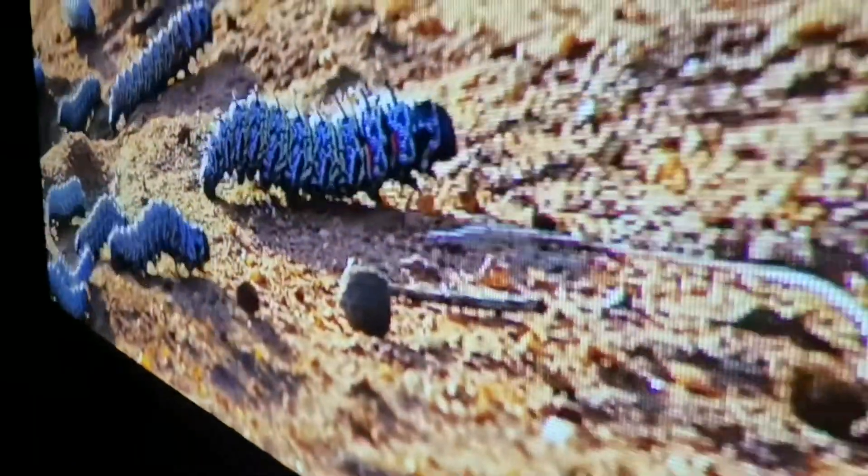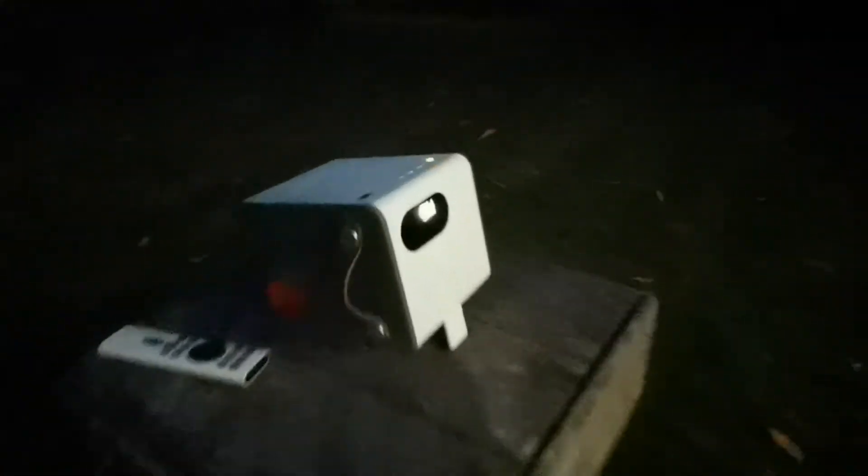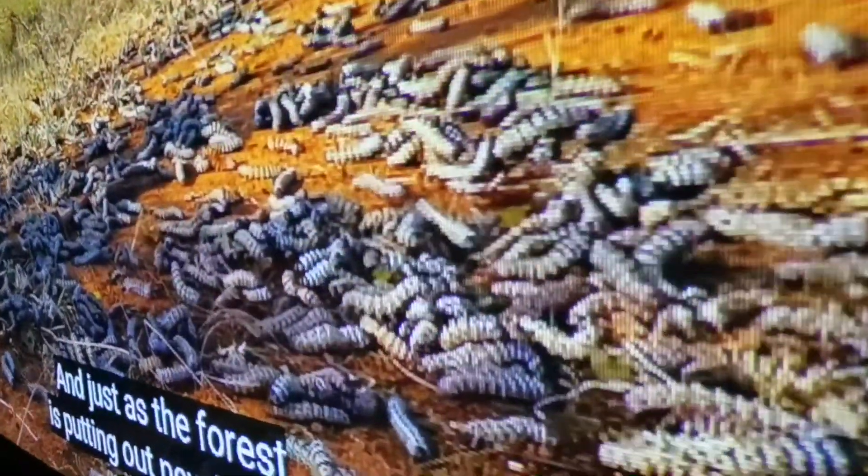Even though I made standalone videos for each of these projectors — which I highly recommend you watch — and I even did unboxing videos for both, I had to do this versus because I wanted you to see what I was seeing.